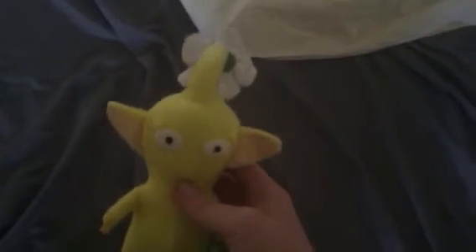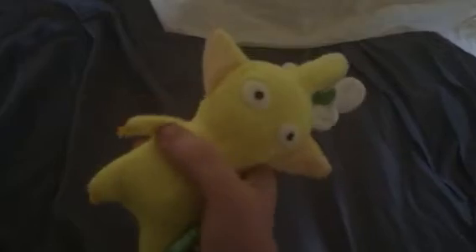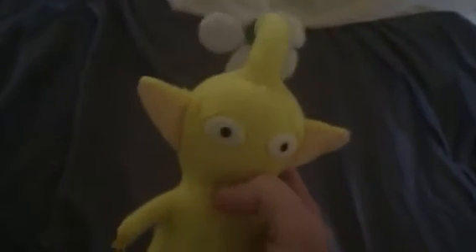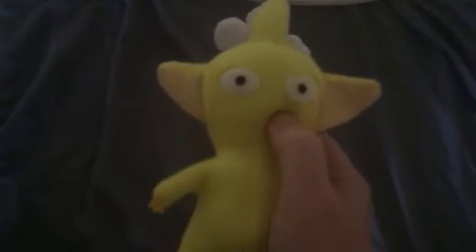Today I'll be reviewing this yellow Pippin plush. As you can see, it's a flower Pippin. He has Pippin hands, Pippin feet, and he's yellow. He has eyes and no mouth.